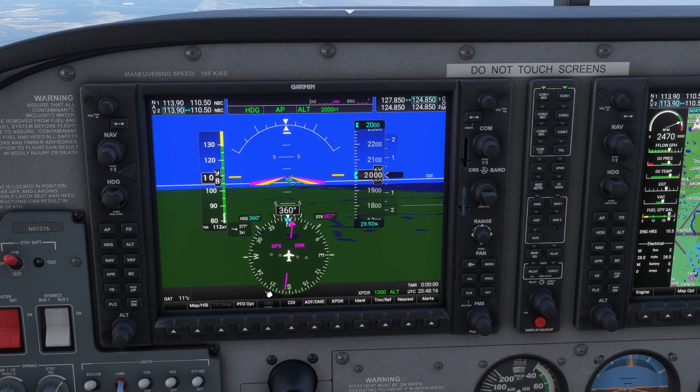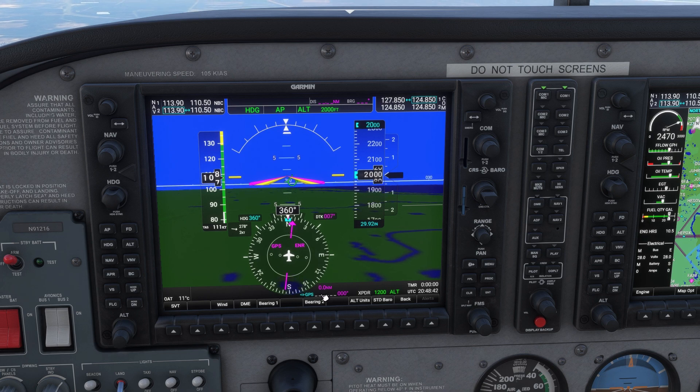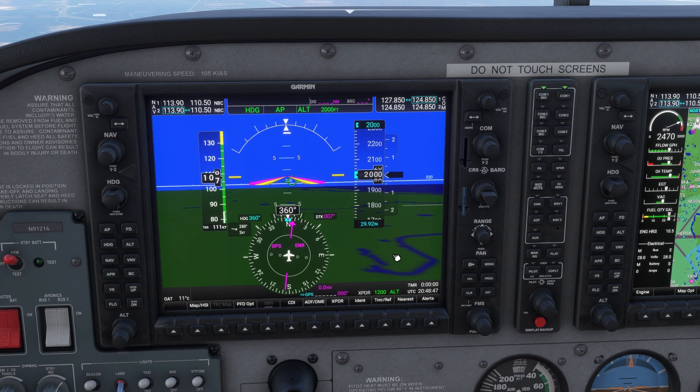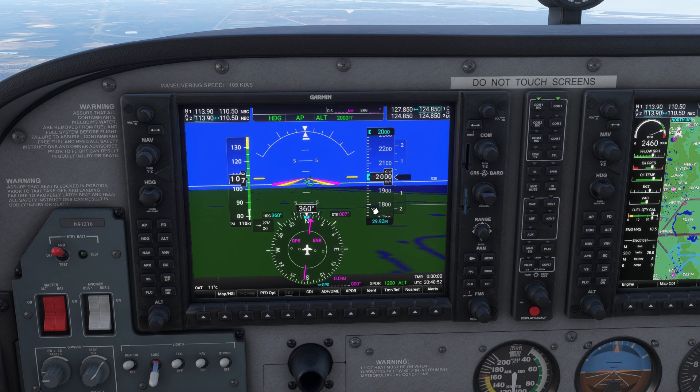The next step to setting up the PFD is finding the PFD option. We'll set up the soft key — click the soft key, then use bearing 1 or bearing 2; it doesn't matter which one. Hit the soft key below it again and again until we see GPS come up. Now we have our CDI needle as a GPS needle and GPS in our bearing. Hit back, and that's it — we're set up for GPS.